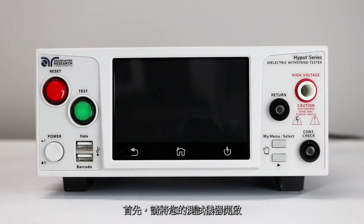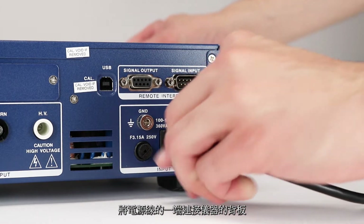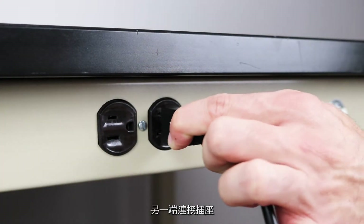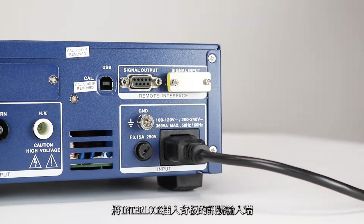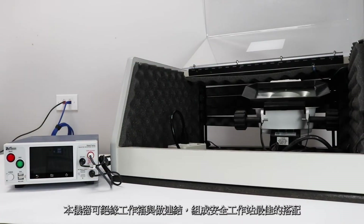First, you'll need to power up your Hypot tester. Connect the power input plug into its socket on the rear panel of the instrument. Connect the male end of the plug to the outlet receptacle. Insert the remote interlock key into the signal input terminal on the rear panel. The instrument will not output voltage unless you use this key. This allows the user to wire the instrument to the doors of a DUT enclosure. This is a safe workstation best practice.